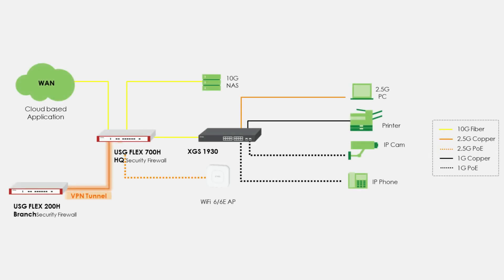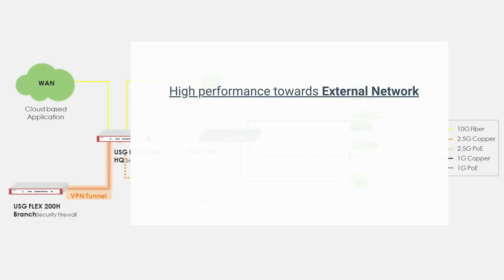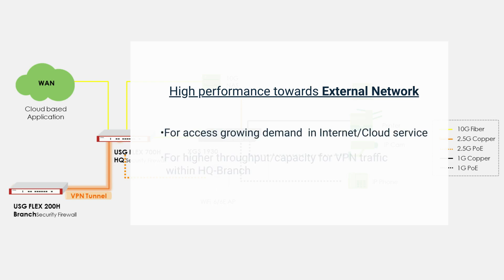Having explored the hardware design of the USG Flex H Series, let's see how users can use it in real-world scenarios. For enterprise users, the firewall is positioned at the boundary between the external and internal networks, responsible for monitoring and filtering all incoming and outgoing packets. We can utilize multi-gigabit interfaces to provide high-performance WAN connectivity and VPN traffic. The 10 gigabits per second port meets the growing demand for the internet, and a VPN tunnel provides a secure and reliable connection between headquarters and branches, with 10G ports supplying sufficient bandwidth for large file transfers.